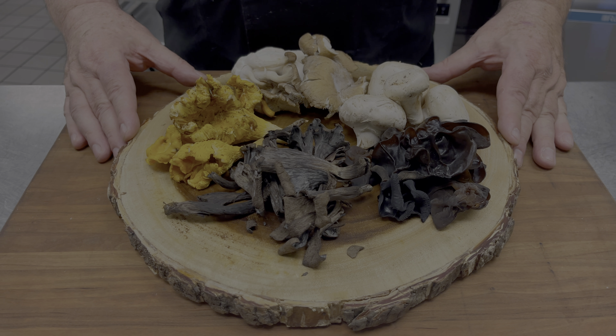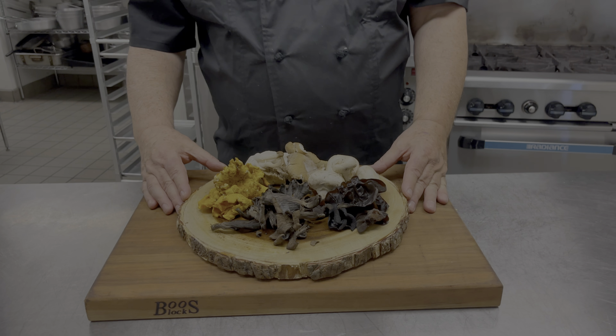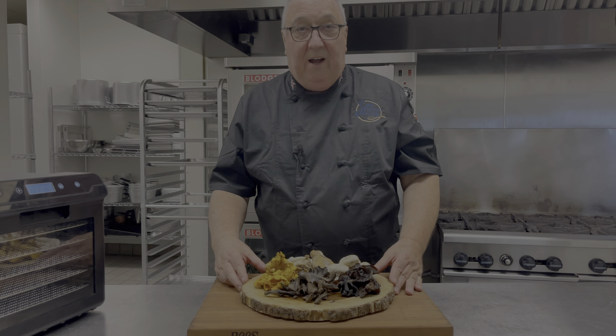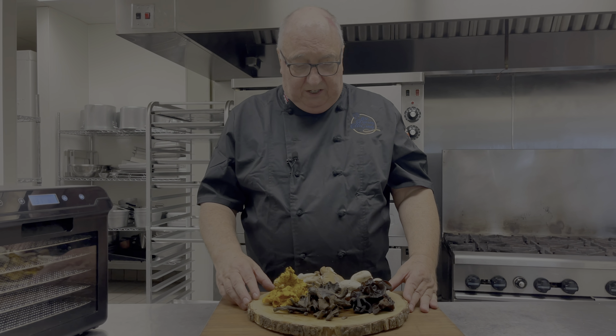I love the fall, the slow braises, stews, short ribs, lamb shanks bubbling away on the stove — that smell when you walk through the door from the cold air outside — and wild mushrooms in season, at the height of the season.